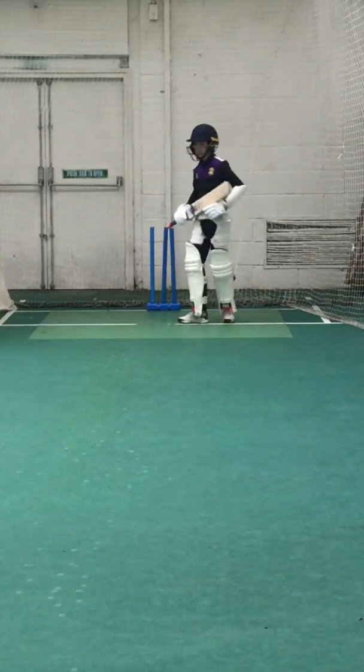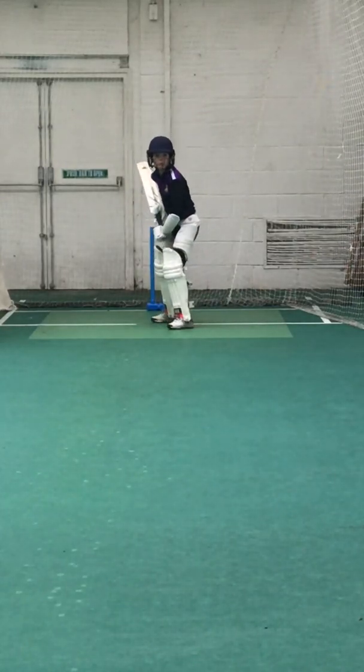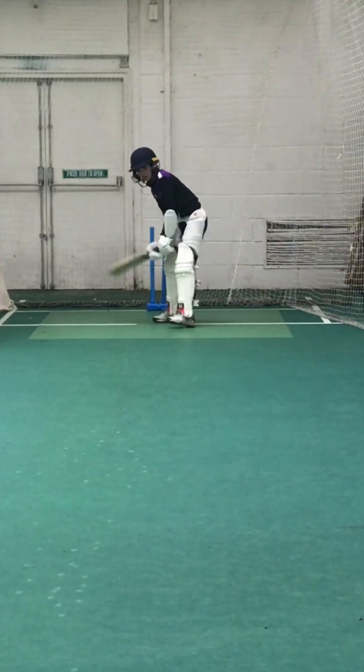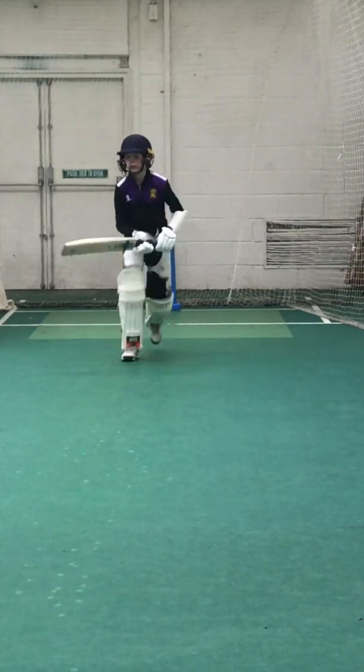Shot, one run. Deep extra covers out there. Run a ball at the moment, Louis. Four off four. No run, a little bit too straight. It's a lovely shot, Louis. I'll give you two.